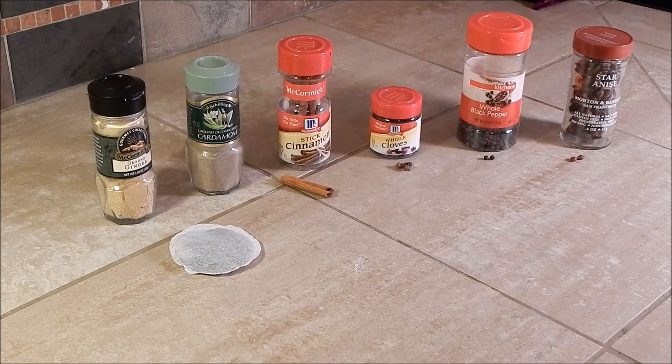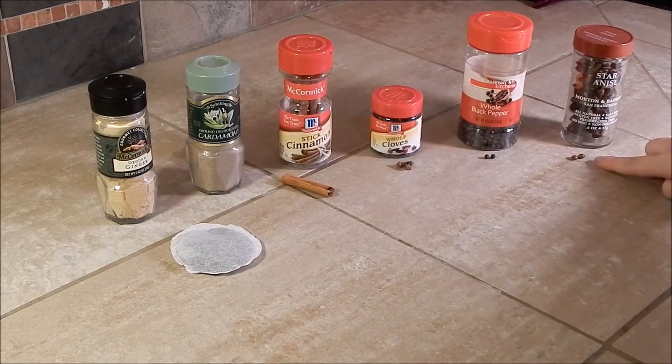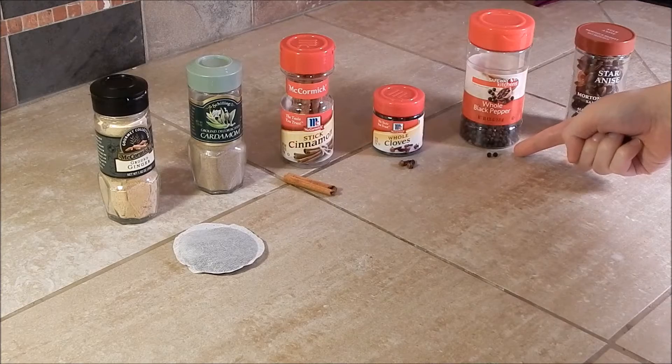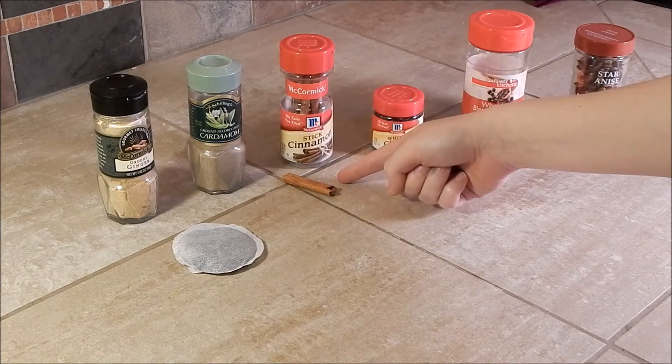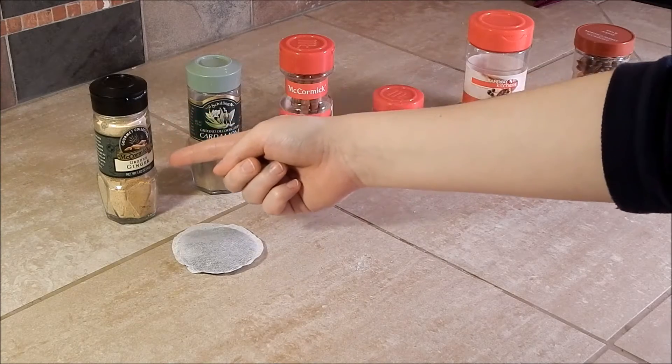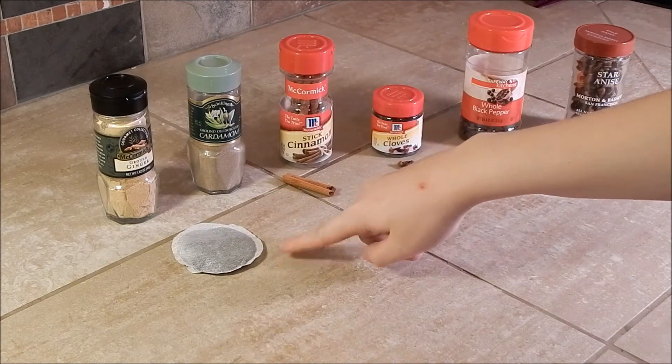Let's start off by making our own chai tea blend. You will need two anise seeds, two whole peppercorns, two whole cloves, one cinnamon stick, half a teaspoon of ground cardamom, half a teaspoon of ground ginger, and black tea leaves.